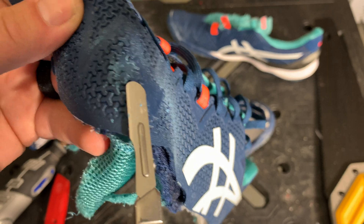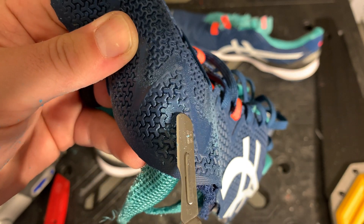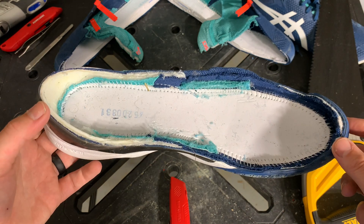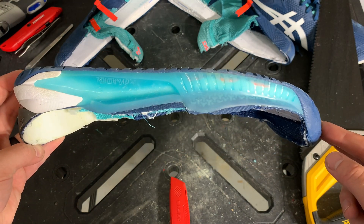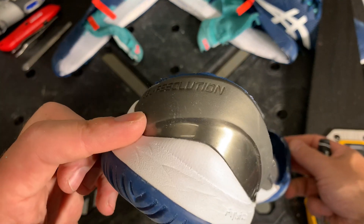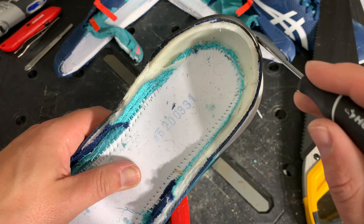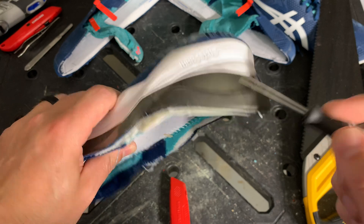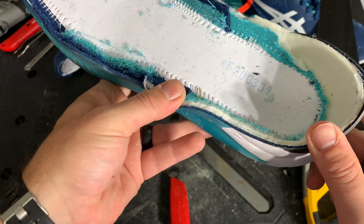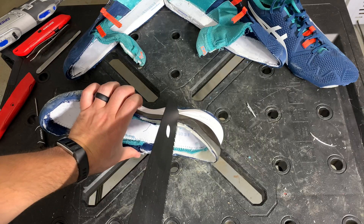Here we have our durability test and you'll see barely even a dent using the highest grit sandpaper — outstanding durability. Here's a great look at the midsole, outsole, trussic system, and dyna bar, showing how they all come together to cradle your foot. And another look here at that double layer heel counter — just great construction.